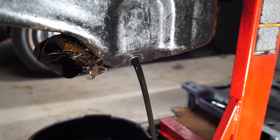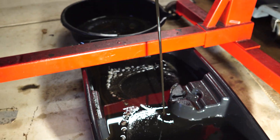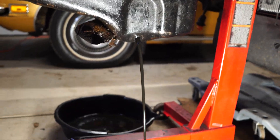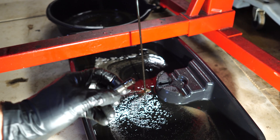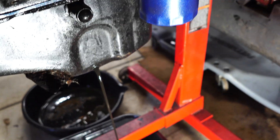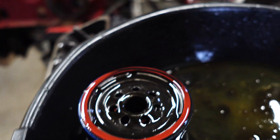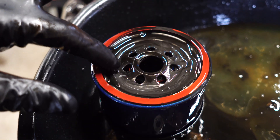The oil is draining. It doesn't look crazy bad, but this pan wasn't clean to begin with — you can still see some sparkles in there. I'm going to try to cut open that filter just to see what we find in there. There's the drain plug, and you can see there's quite a bit of material on it. I'm going to let this drain, cut open that filter, and find out what's going on here. Here's that filter, and without even cutting this thing open, you can see all that material just sitting on the top right there.